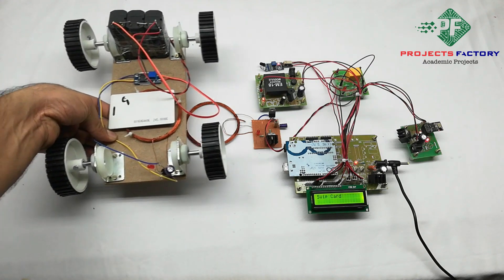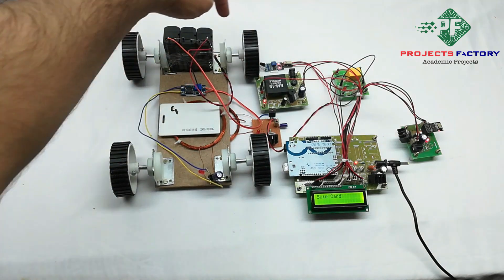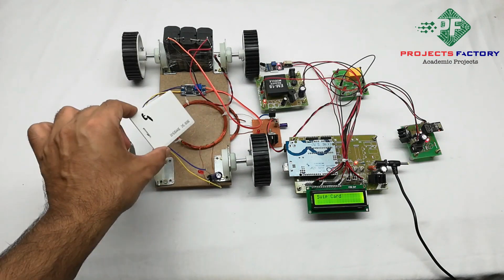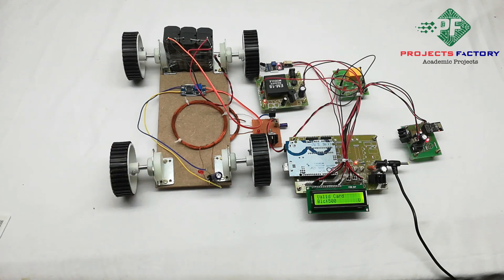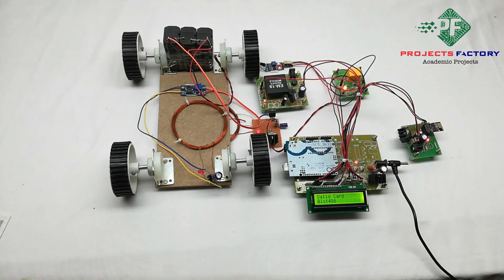Each vehicle has an RFID tag. When the vehicle comes near the transmitter, the IR sensor detects it. The wireless power transmitter and receiver are aligned. After swiping the RFID card, the vehicle entry is registered and data is uploaded to the IoT server, which can be viewed on the IoT server dashboard.